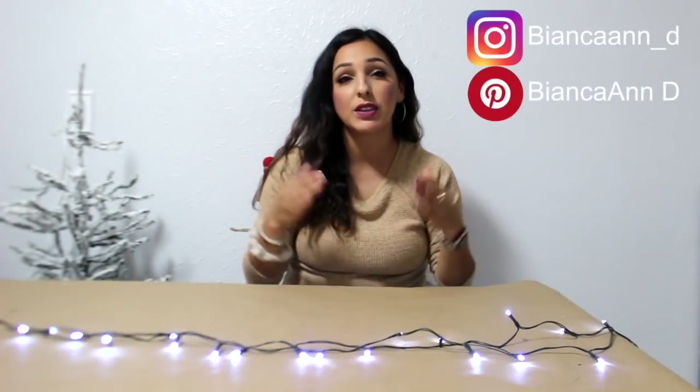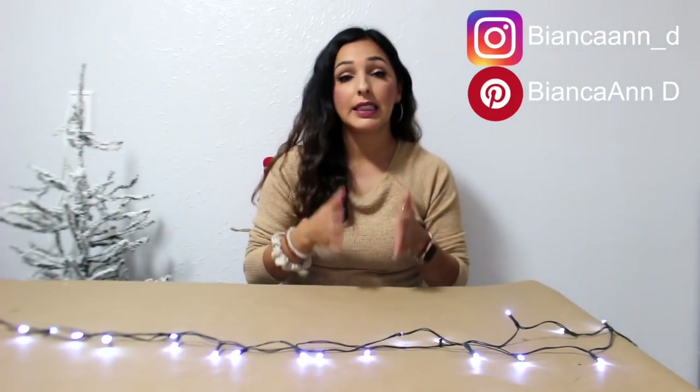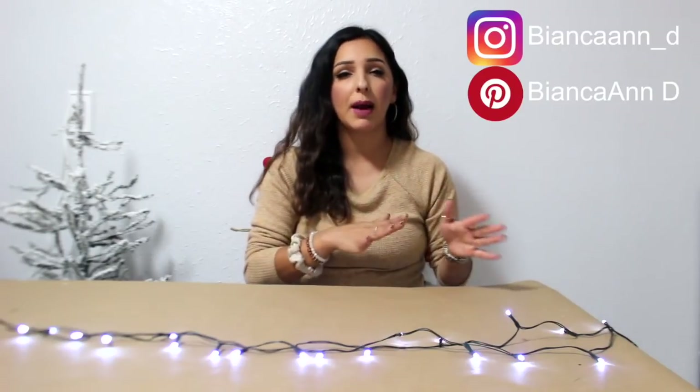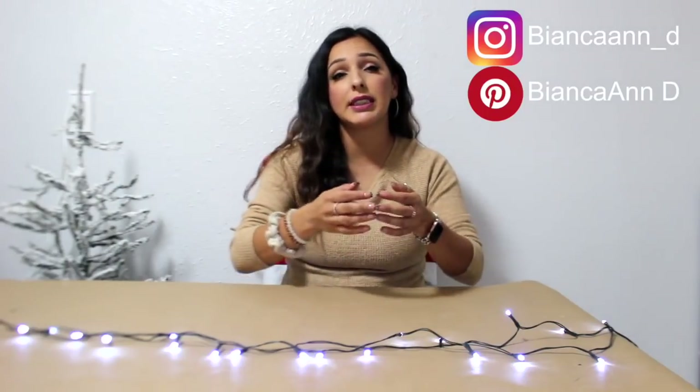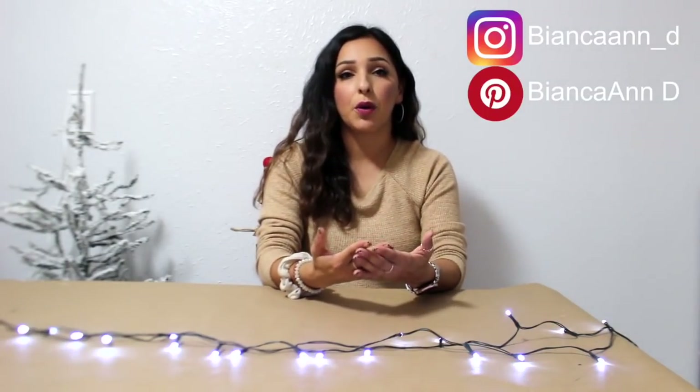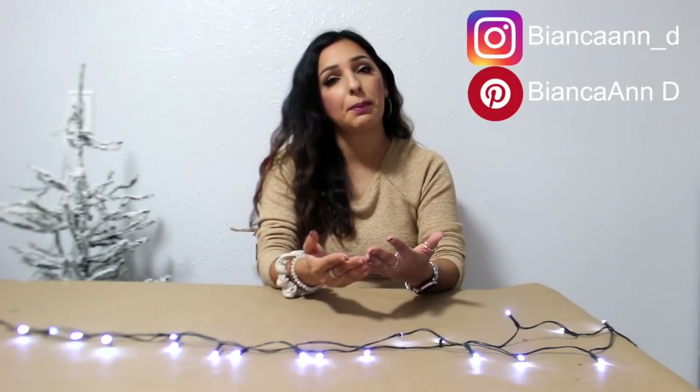Hey everyone, welcome back. I'm Bianca. Thank you so much for stopping by today. I have some Dollar Tree Christmas DIYs to show y'all. These DIYs are going to be more on the farmhouse rustic side. I did a poll recently and asked y'all what kind of Christmas DIYs you wanted to see and got more votes for a farmhouse type video. I hope y'all enjoy these DIYs and let's get into the video.